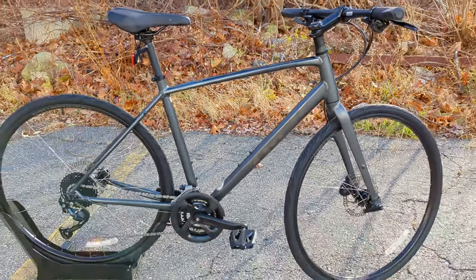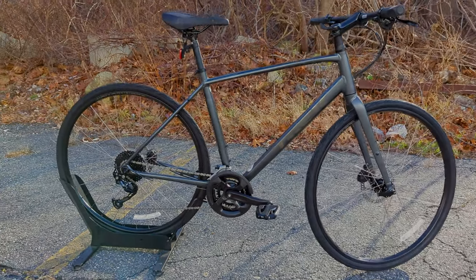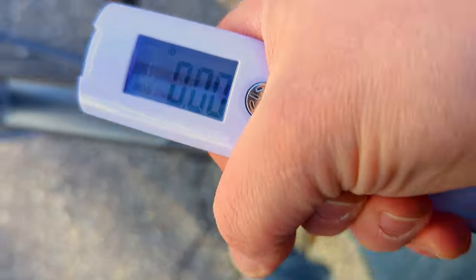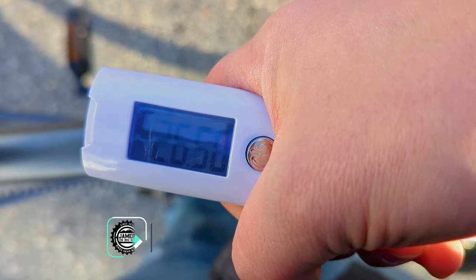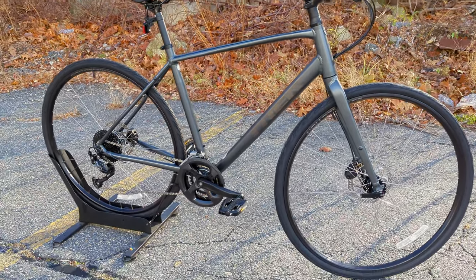Now that we've taken a look at all the features and design of this Trek FX2, it's time to find out what this bike weighs. The actual weight of the Trek FX2 in a size large comes in at 26.66 pounds. Thanks for watching this video on the 2023 Trek FX2.